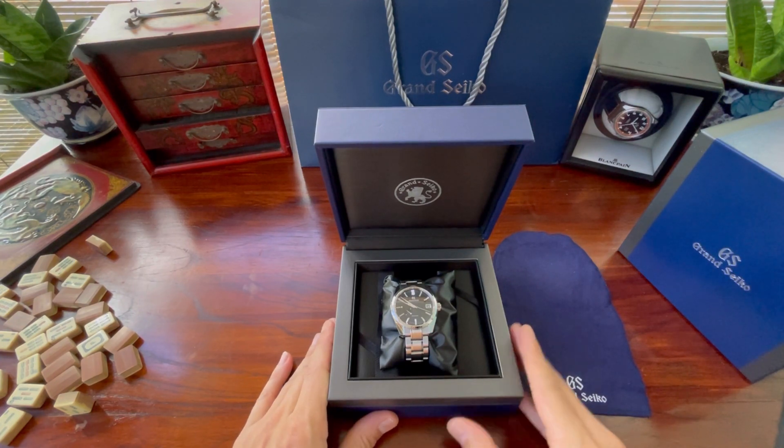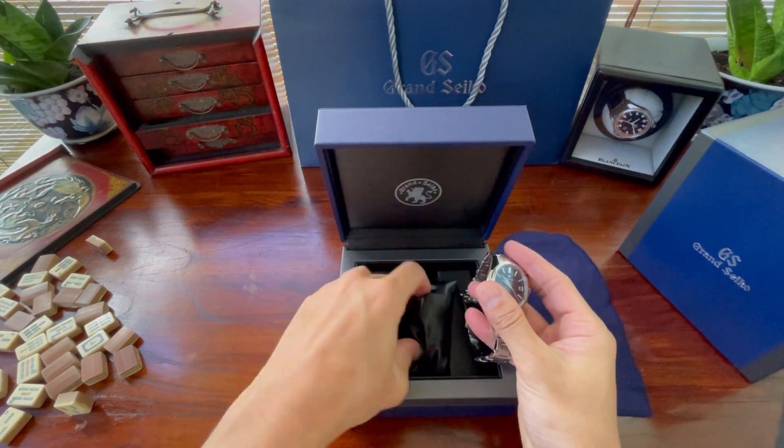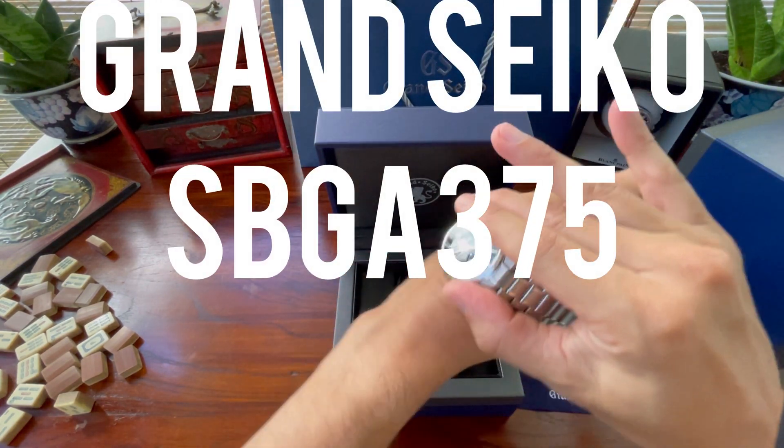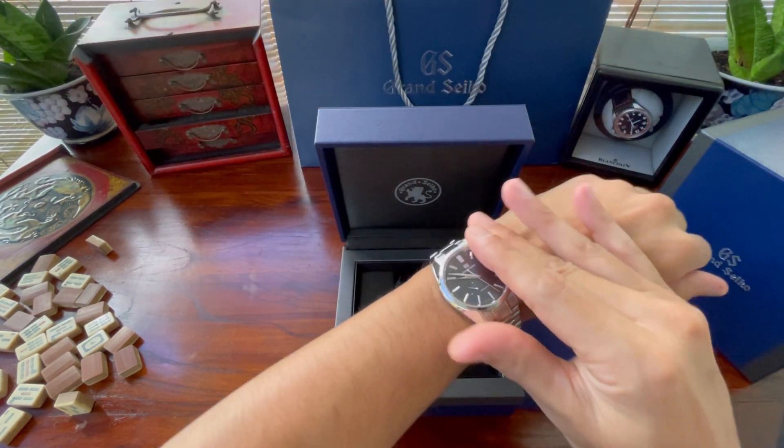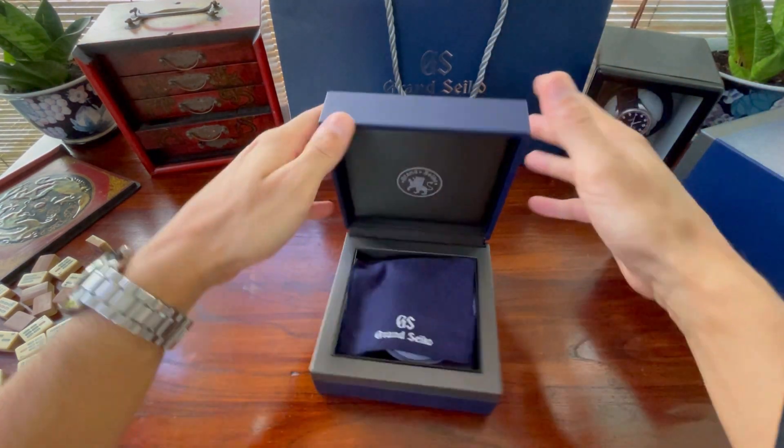Hi, I'm Mike Morrison and this is my Grand Seiko — my first Grand Seiko. The reference number is SBGA375. It is in the Heritage Collection and has the Midnight Blue dial.